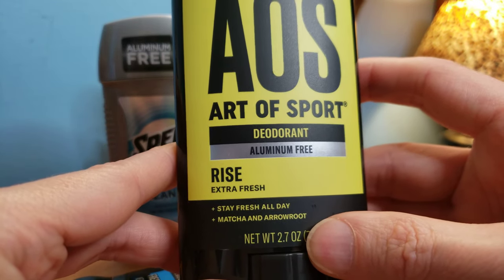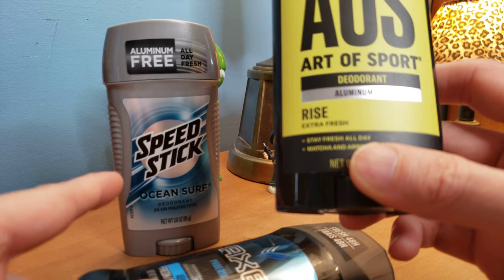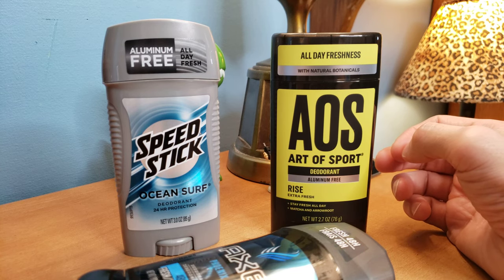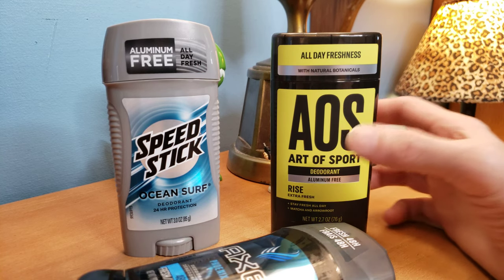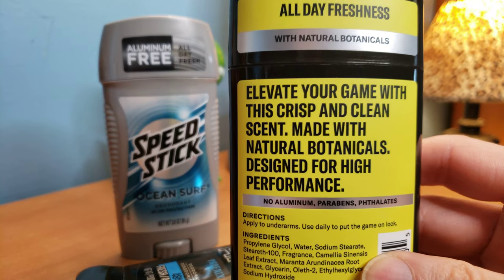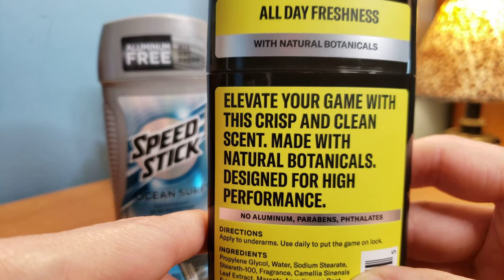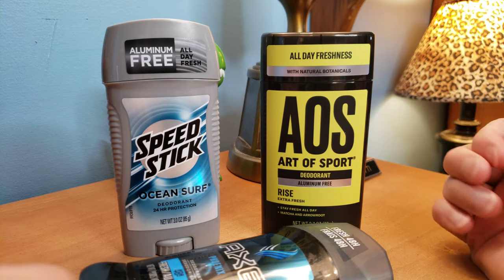This one is extra fresh. Going back to the Speed Stick, they sell a fresh one but I couldn't find it — I would have liked to try that. But Ocean Surf is good enough. I like this Art of Sport one more, guys. It smells better, it looks better, and it probably lasts about the same — maybe six to eight hours. 12 hours is kind of pushing it, definitely not 24 hours. The label says "elevate your game with this crisp and clean scent made with natural ingredients, designed for high performance." But I don't know any high-performance athletes that use this — maybe Bruce Lee back in the day.